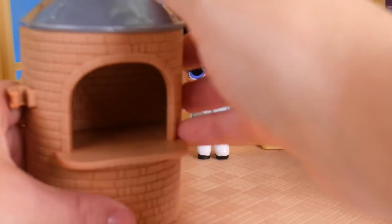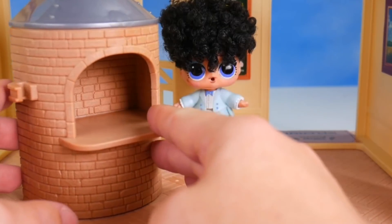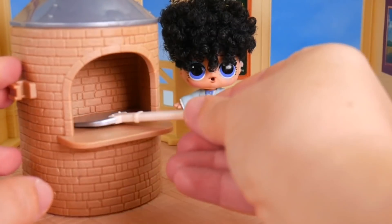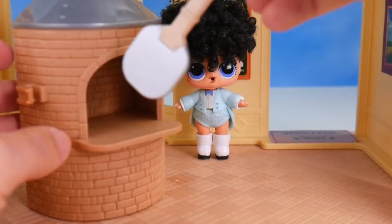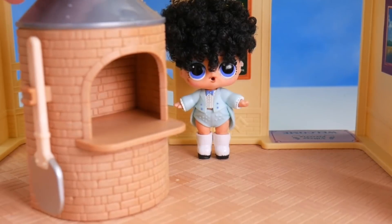Okay, simmer down, Ms. Jive. I'll help you out. First of all, you're right — you do need a pizza oven. This nice brick oven will do, and we have our big spatula here that will help us take the pizzas in and out so we don't get burned, and there's even a special spot for it right over here to keep it safe. We'll just put our oven right over here.